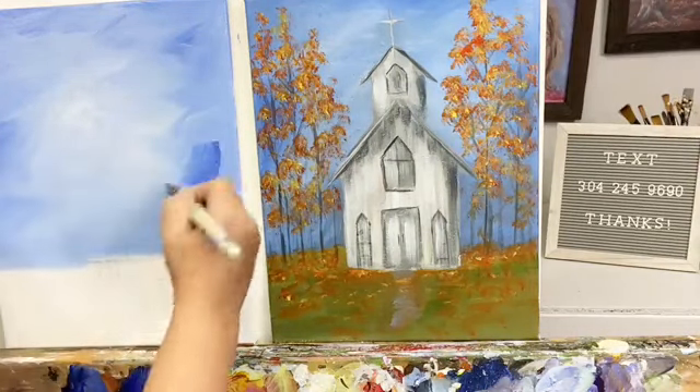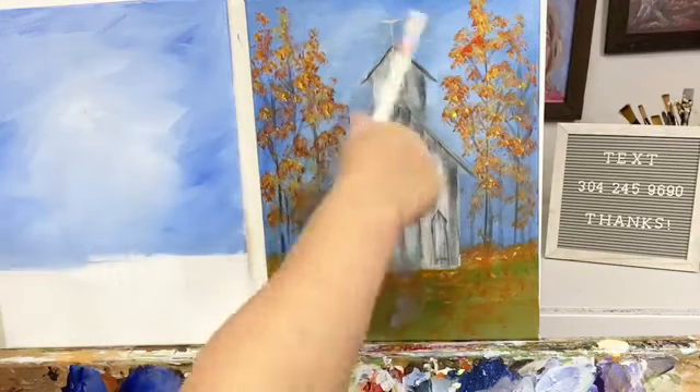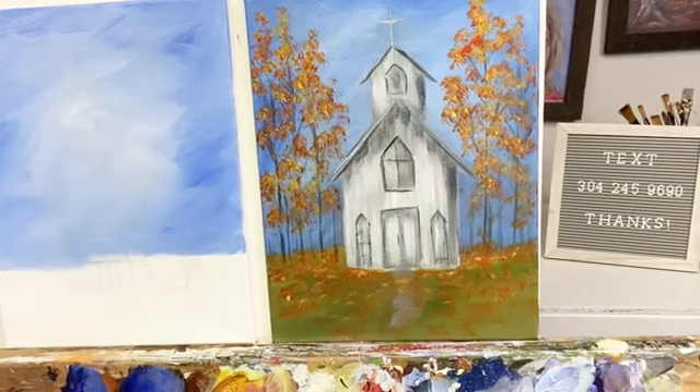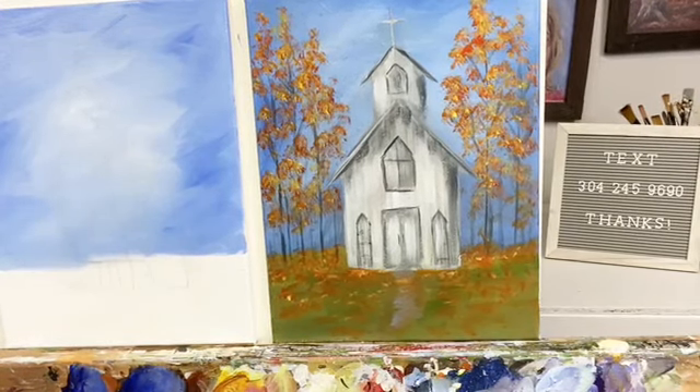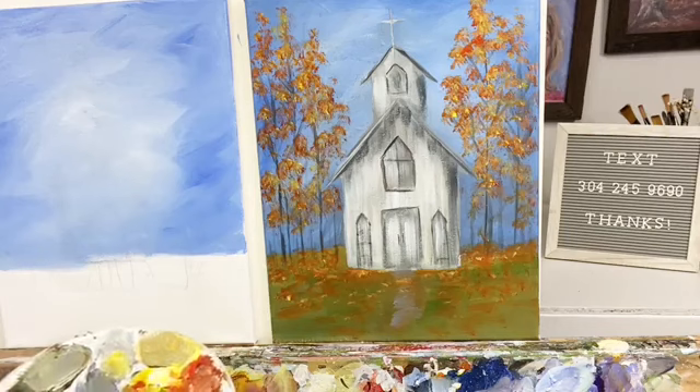I'm just getting some darker blue on the outside edge. This is grayed a little bit with some sienna because I painted over it many times. If you want it to be grayed — meaning toned down — you just add a small amount of sienna with blue and white. That takes it away from straight out-of-the-tube blue.